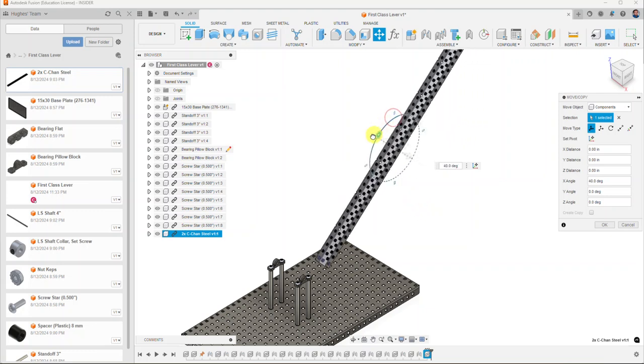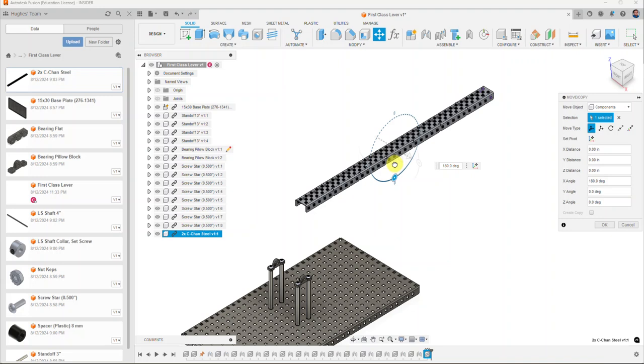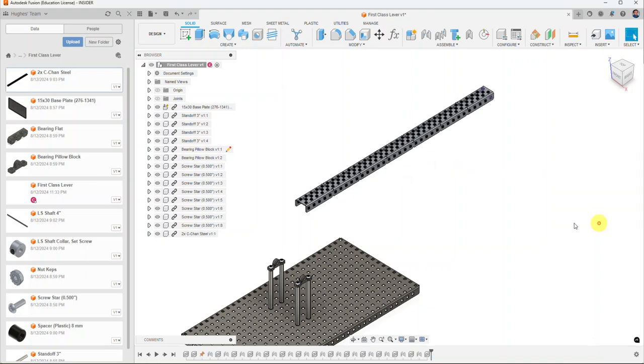I'm going to rotate this down 180 degrees to bring it into place, because we're going to use the surface to help us with applying it almost like a first-class lever. I'll go ahead and select OK.